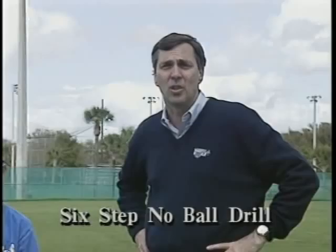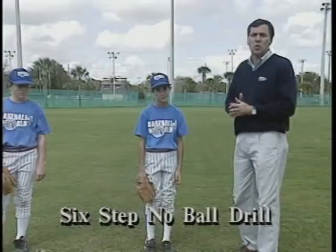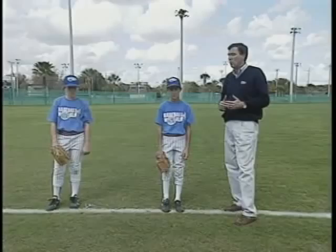We just came out of class where we went through all the important steps of a major league windup. As we talked about, we use the building block approach where we break it down step by step into little pieces. I'm here right now with Paul and with Brian and they are two youth league students that are going to go through the different drills.